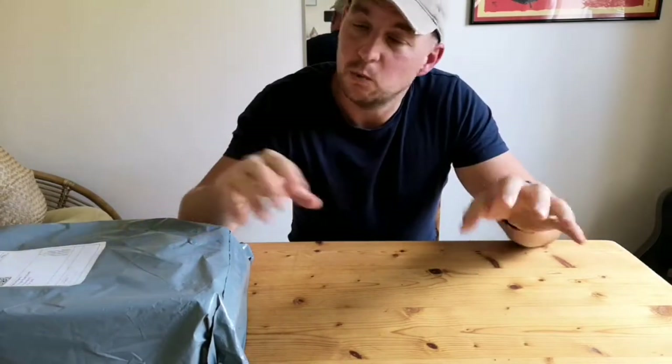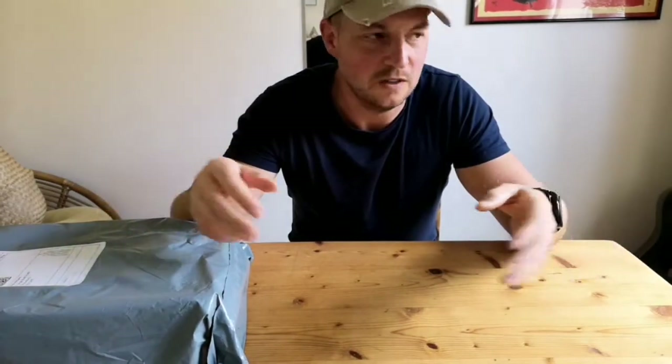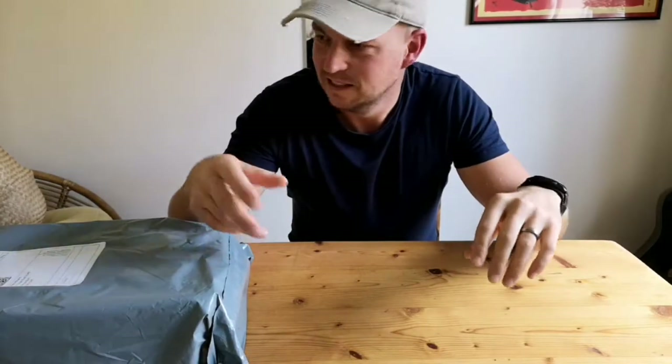My wife uses barefoot shoes all the time. She's been using them for some time and she swears by them. The whole thing about barefoot shoes is that naturally we wouldn't be wearing shoes in the wild — we would be barefoot. But in a modern day and age it's not so easy, with glass on the floor and sharp stones all over the place.